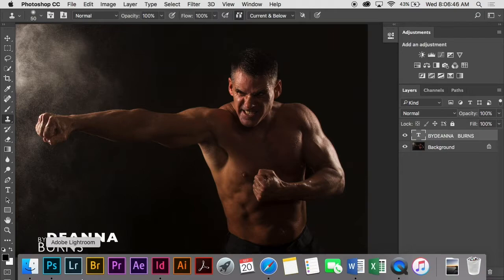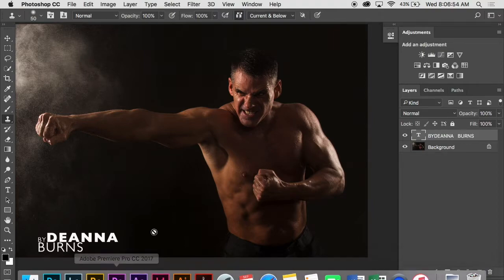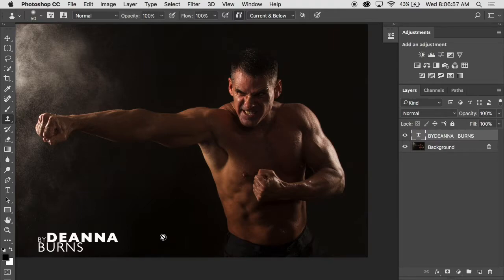Is this something you can do after the fact in Photoshop? Not really. With pretty much anything, if you can get it right in camera, so much the better — if you can do it in camera, do it. That being said, you can tweak things afterwards. We'll take a look at some techniques to enhance the gritty-osity of your images in Photoshop after.